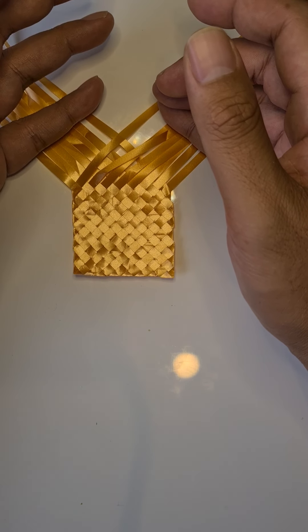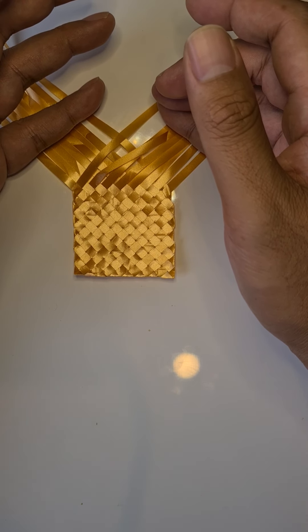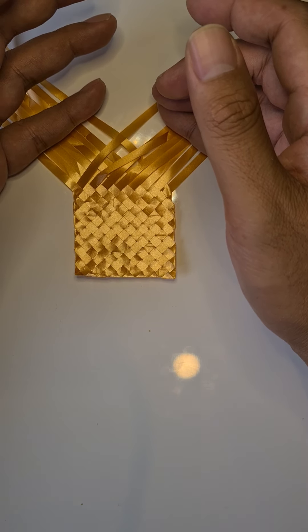Hi and welcome to Learn How to Weave with Black Diamonds. I'm Courtney Bernard and I'm hopefully going to teach you a few things about your beginner's journey to weaving.